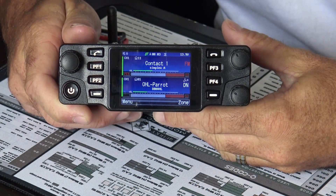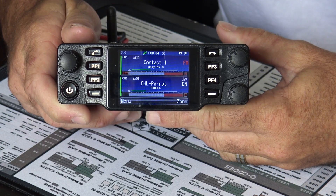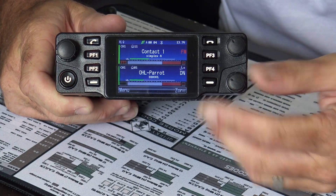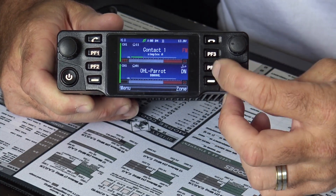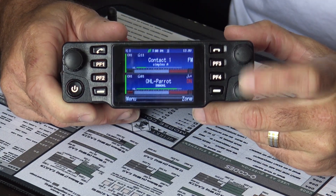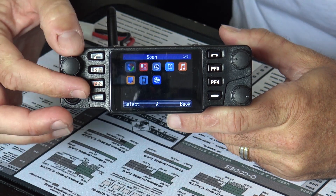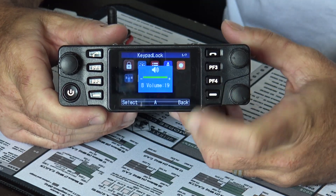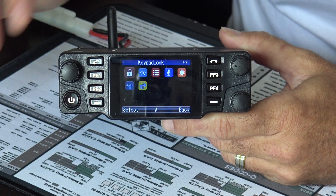The screen is 2.4 inches, specifically upgraded from the 1.7-inch screen on the DB25. You have individual VFOs — VFO A and VFO B — with individual volume controls. Each knob has a push-in function so you can switch between VFOs or navigate the menu, and there's a back button as well. Let me walk through the menu quickly to show you how the menu structure is laid out.